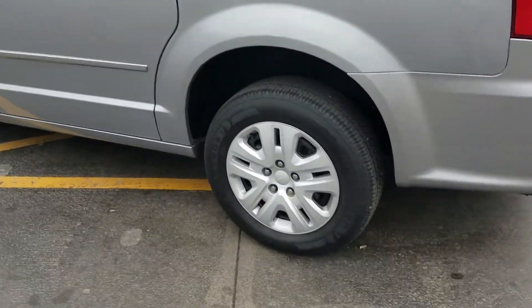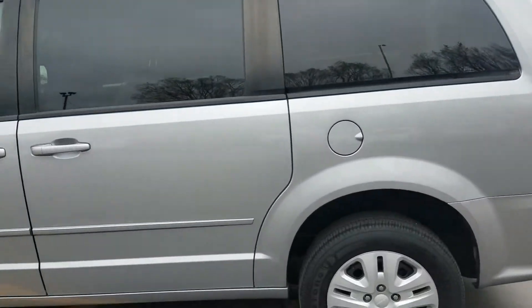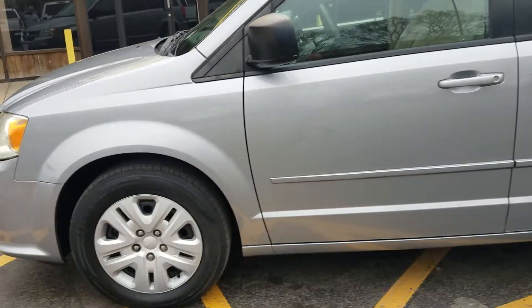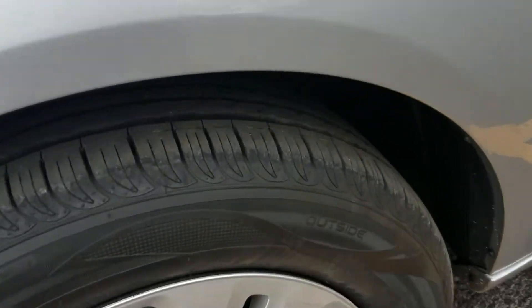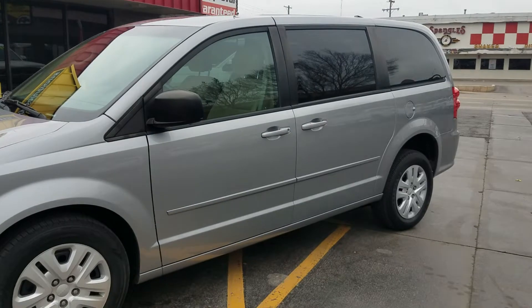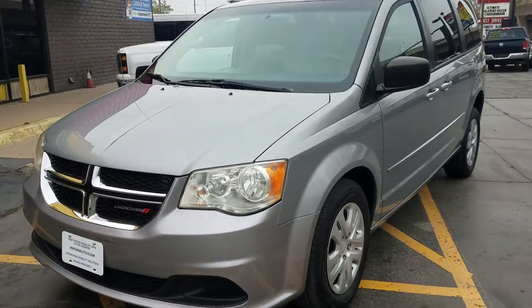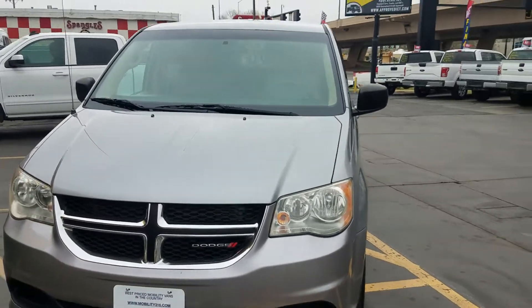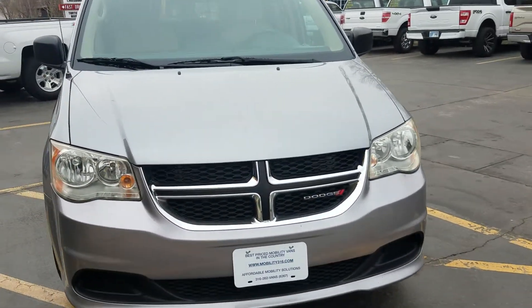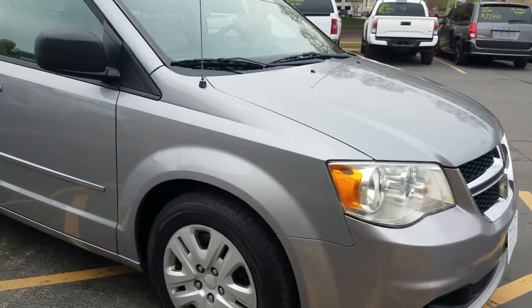A quick walk around the van — the rear has brand new Firestone tires on it, tinted windows. It's hard to find a dent or a scratch on this van. The front tires were a little worn when we got it, so we put brand new tires on there as well. They're not all matching, but the two fronts match each other and the two rears match each other. It's a 2014 — eight years old — with brand new tires on it.